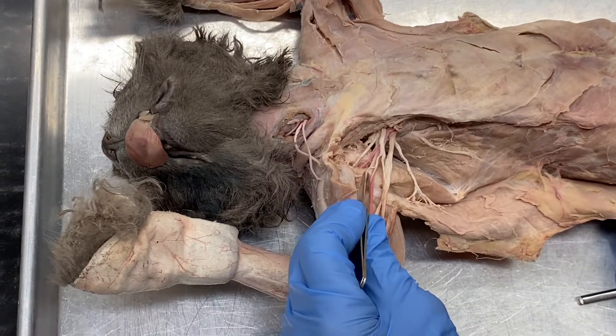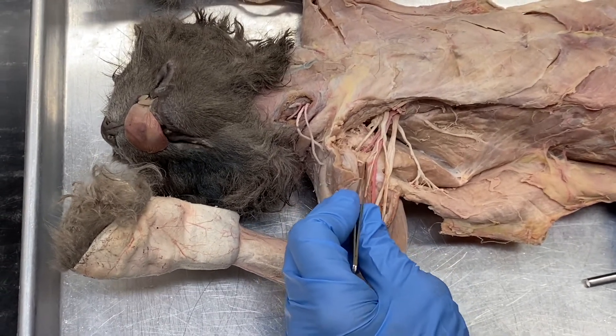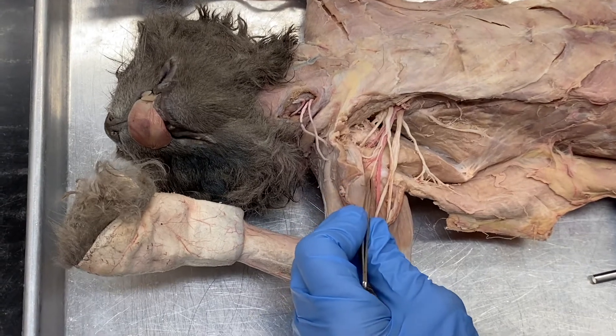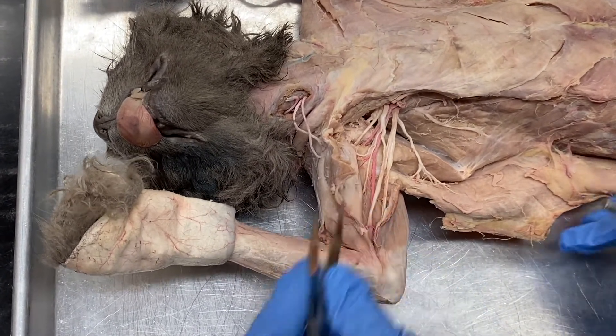And the last nerve of the brachial plexus is the musculocutaneous, which usually has kind of a small, short branch here and a longer one, going to the biceps brachii.